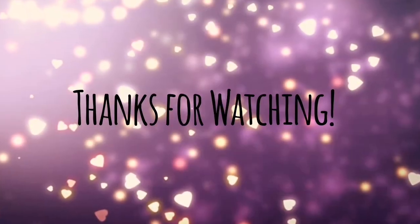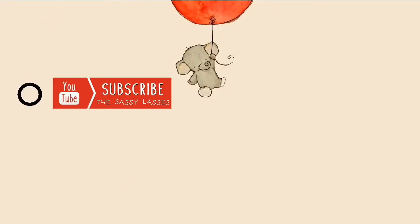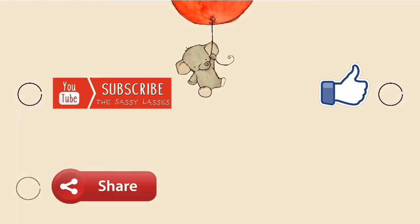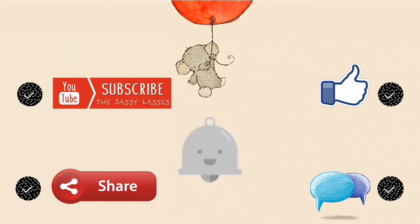If you enjoyed watching this ice pop video, don't forget to pop your love by subscribing to our channel, clicking the like button, sharing with your friends, and commenting your thoughts. Also, click the bell icon to never miss any of our new updates. Until then, be classy and stay classy — bye!